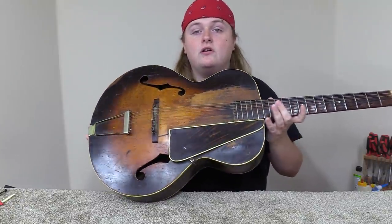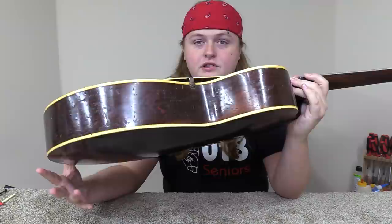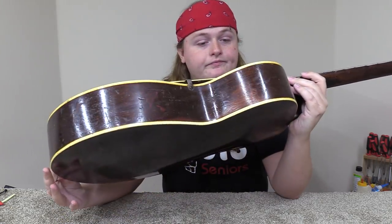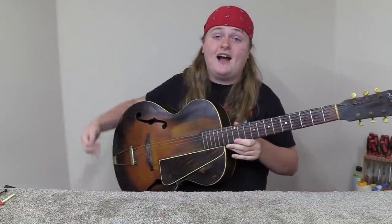Hey everybody, Caleb here. Today I've got this old Kalamazoo — my guess is it's probably from the 40s. You might know the Kalamazoos were made by Gibson in Kalamazoo, Michigan. This is a really cool guitar. I'm not a hundred percent sure on the model. It's an archtop, it's double bound, which for me looking around isn't all that common. And it has been played to death — it's been played and played and played, and it actually still kind of plays.